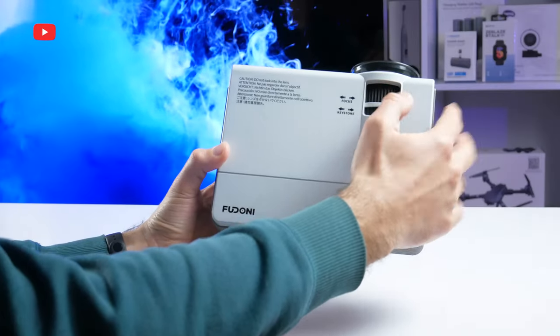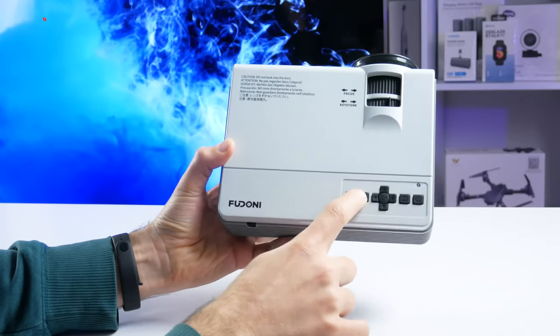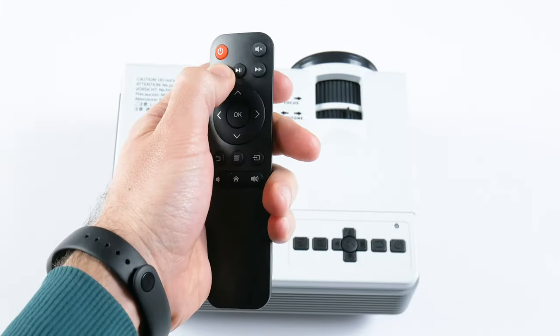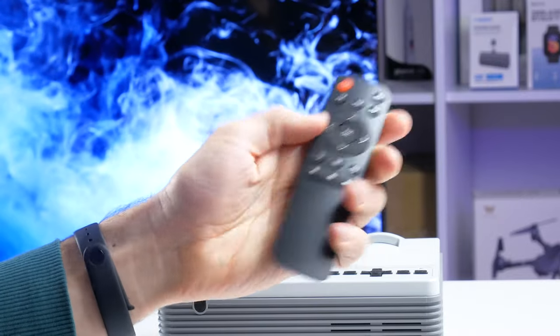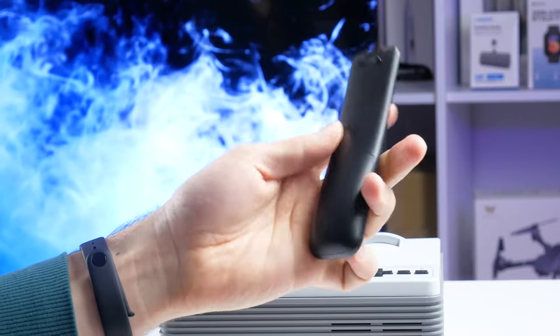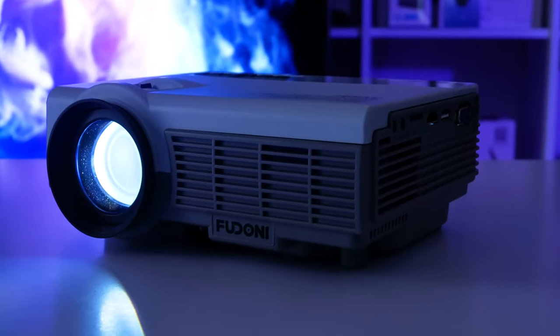The focus and keystone correction wheels are on the top. There is also a control panel on the top of the projector, but I find it more convenient to use the remote control. It is made of cheap plastic, but you can use the remote to turn the projector on and off, mute, play/pause, navigate, return, go to the settings, select a signal source, and change the volume.